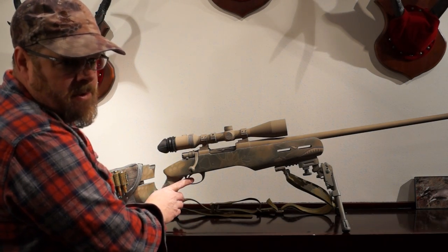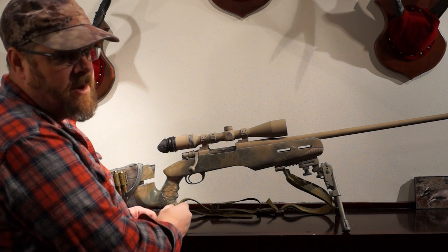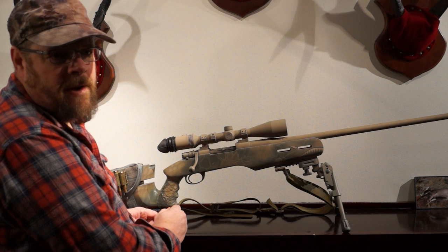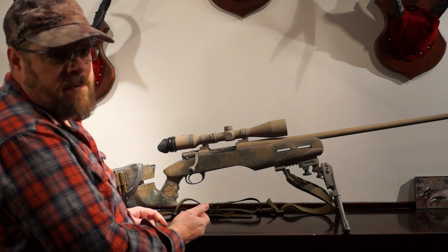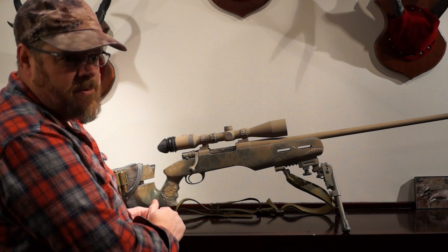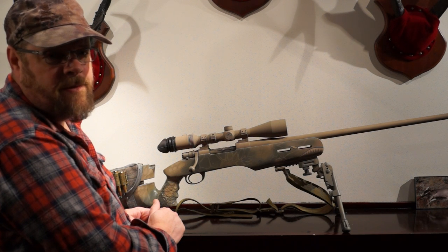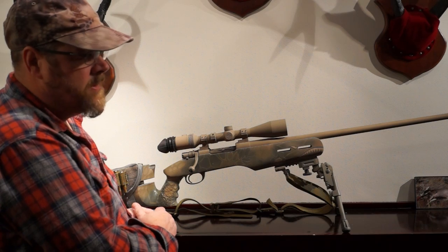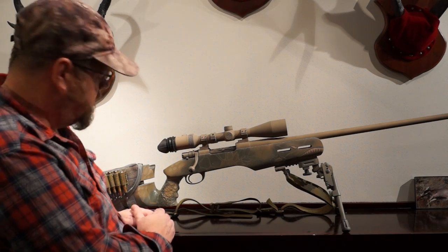The trigger system is a Timney Featherweight Deluxe tunable trigger. All my triggers are set to 3.25 pounds — my ARs, everything — all using the same Timney trigger system set to the same weight. So when I transition from weapon to weapon, the muscle memory for my trigger is all built into the system.